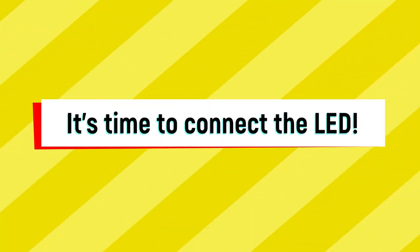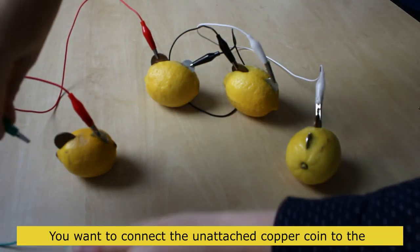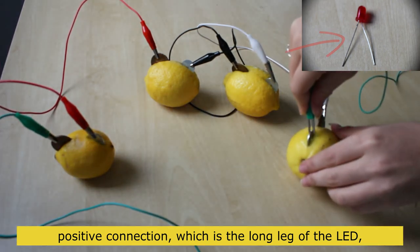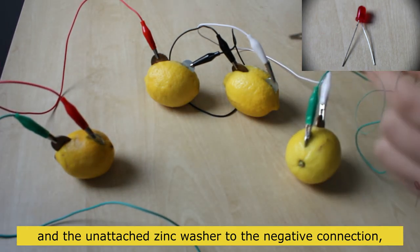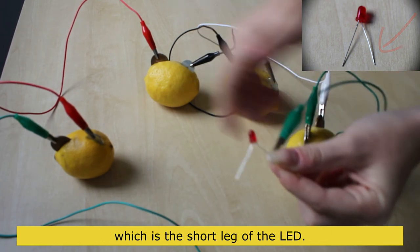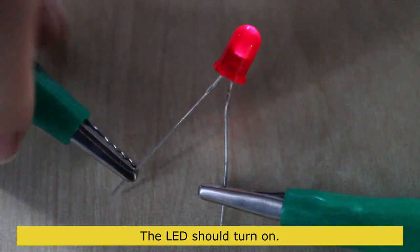It's now time to connect the LED. Connect the unattached copper coin to the positive connection, which is the long leg of the LED, and the unattached zinc washer to the negative connection, which is the short leg of the LED. The LED should turn on — and there we go, lemon power!